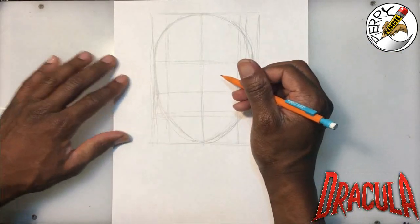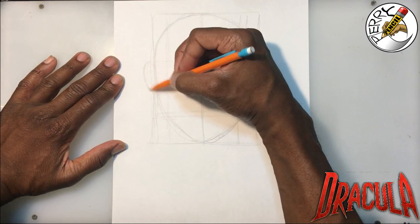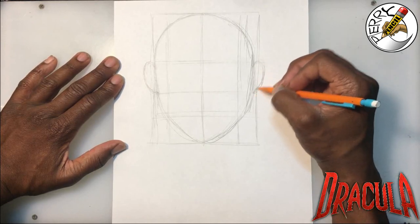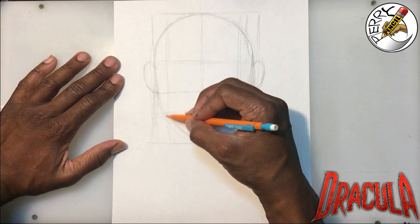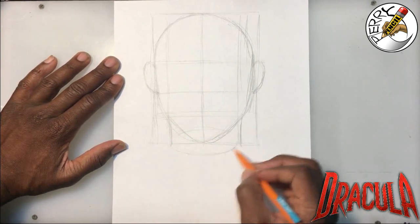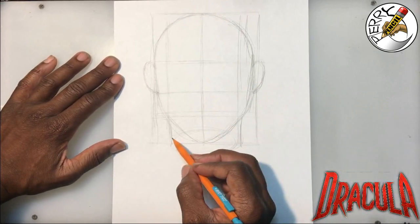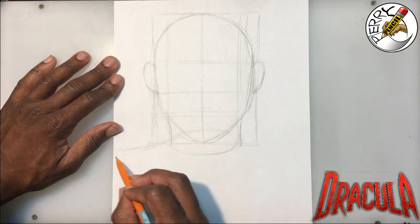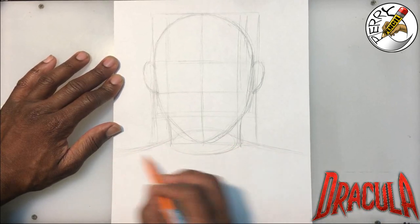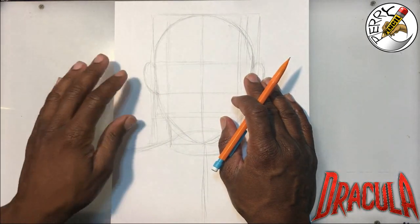Let's go ahead and sketch out the ears — just put little arcs here. For those of you who are more advanced, go ahead and do whatever ears you want. So we have the ears in place, and we're going to drop the neck in. I usually like to put an oval in here so you can get an idea of what the collar or shoulder is going to be. Of course this is a portrait style, so the shoulder goes right off the edge — we won't see his arms. This is not a realistic portrait; I want to throw that out there.